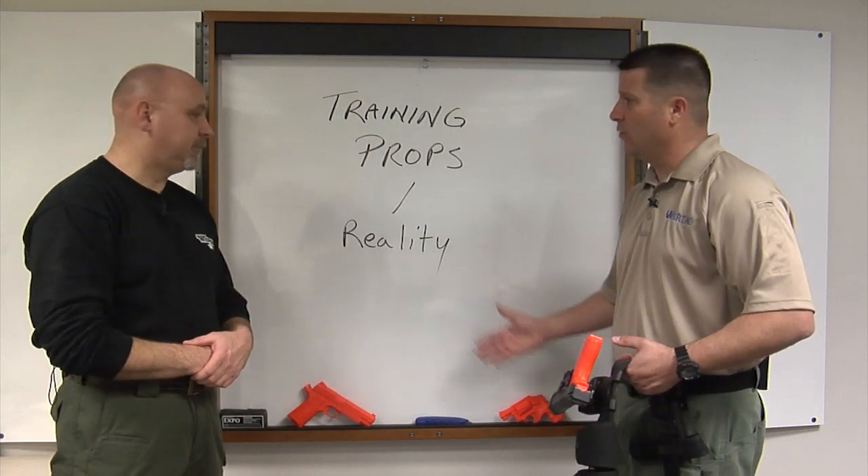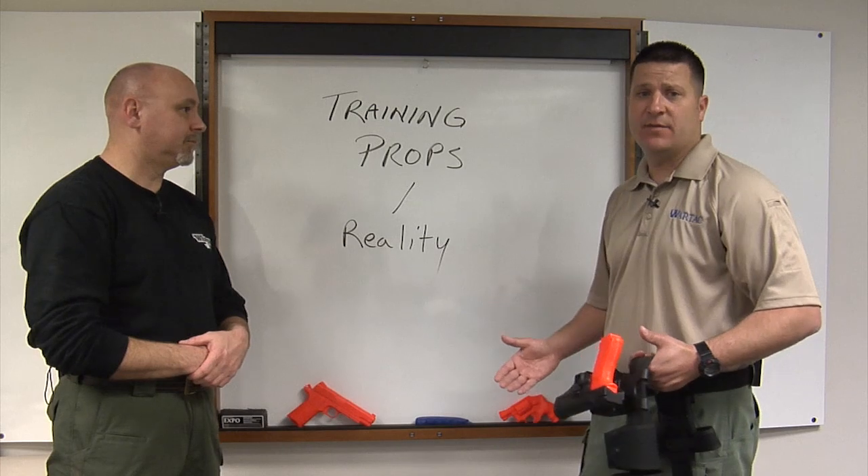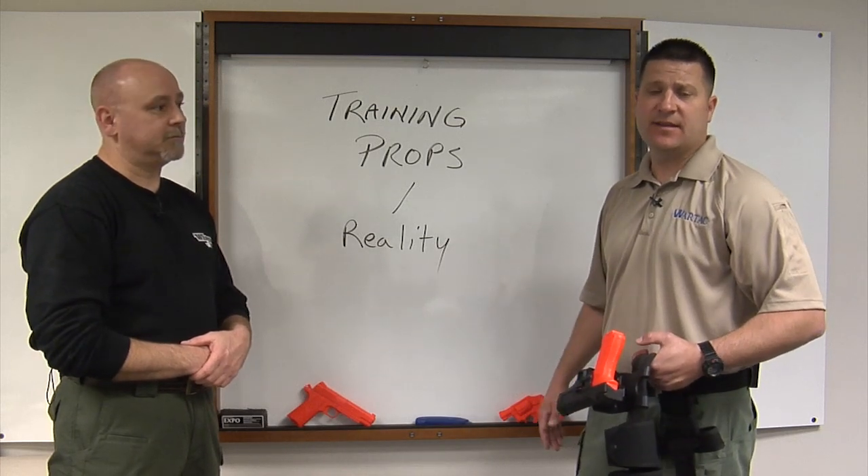There's no reason not to — these are very affordable. You need to have these types of training weapons to make your training realistic and safe.